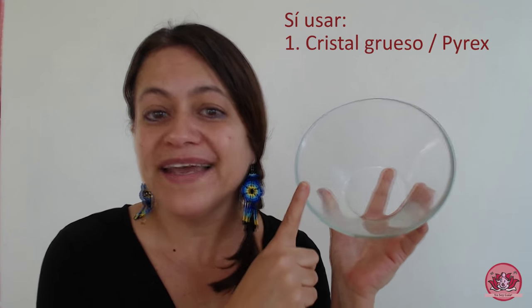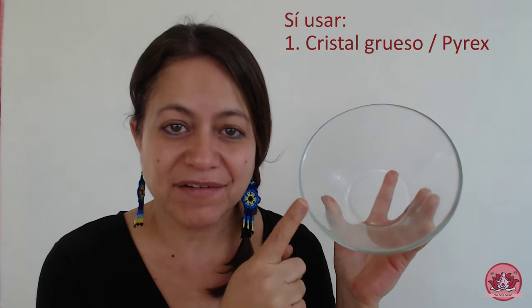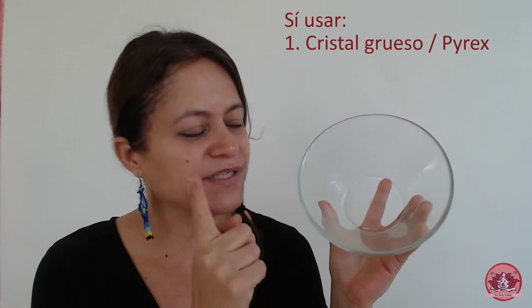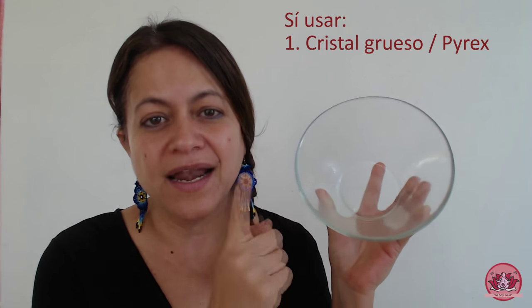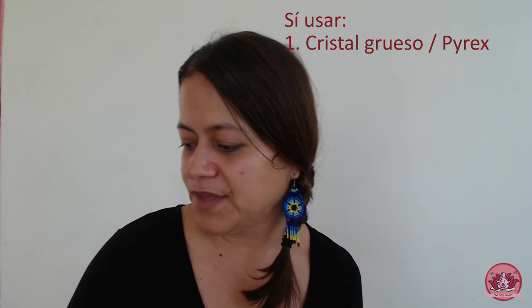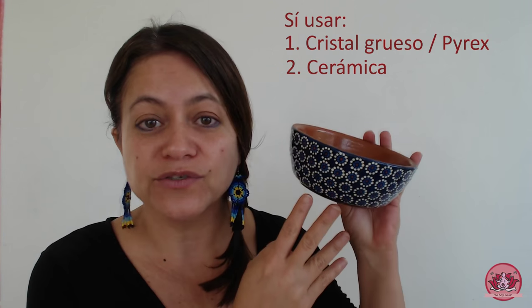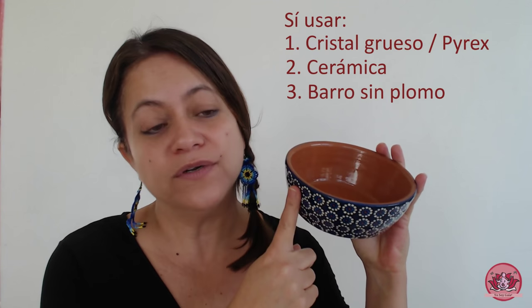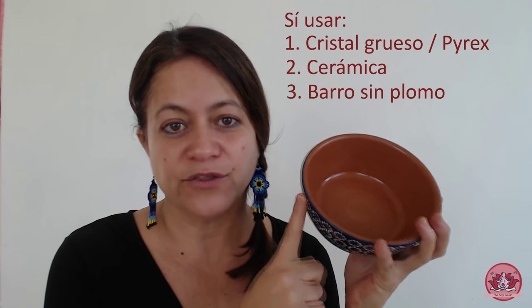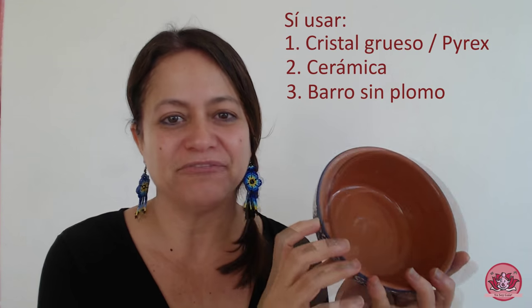Lo que sí podemos utilizar es el cristal, recipientes de cristal o pirex, como se conoce a veces en manera comercial. Recuerda que vas a poner agua extremadamente caliente en ellos, entonces que sea un cristal que pueda soportar la temperatura caliente de tu infusión. Cristal, perfecto, muy bueno para vaporizaciones vaginales. Y la última opción, la cerámica también es muy buena. Y otra opción que puedes considerar es el barro, siempre y cuando sea un barro libre de plomo. Opciones correctas: cristal grueso, cerámica y barro sin plomo.